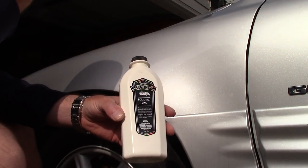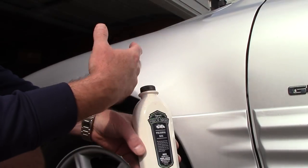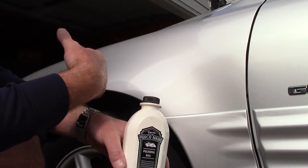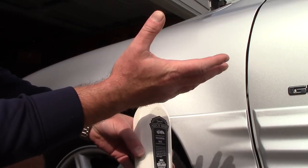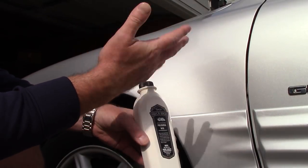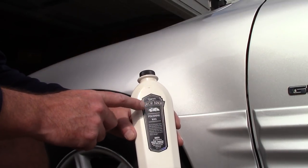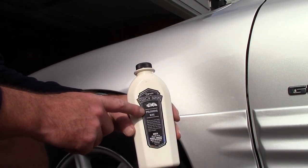I want to talk about something. I've got a project car at my home — it happens to be a customer's car they bought for practically nothing. We're testing all different products on it and eventually we're going to make this thing look great again, and he's going to use it as a work vehicle.